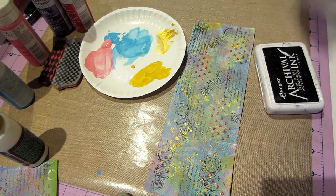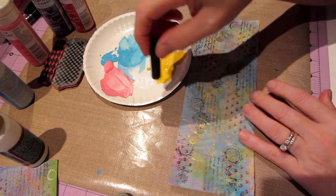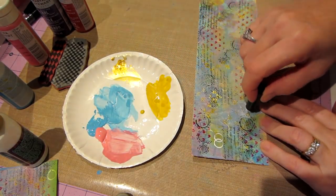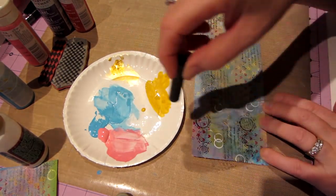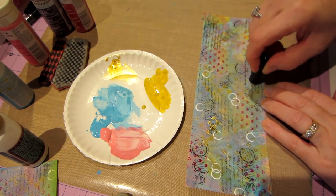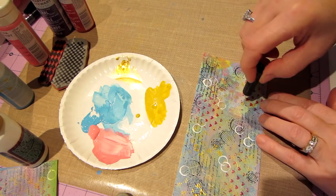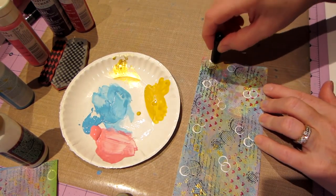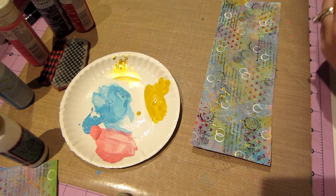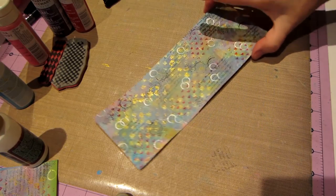I'm just going to take my pen cap and go 'boop' — making white circles. It's a hot day here in New Jersey, in the 90s. I was in the pool earlier, came in, took a shower, and decided I'm staying inside. Anyway, that is basically my background done.